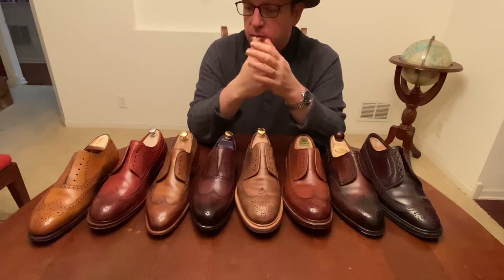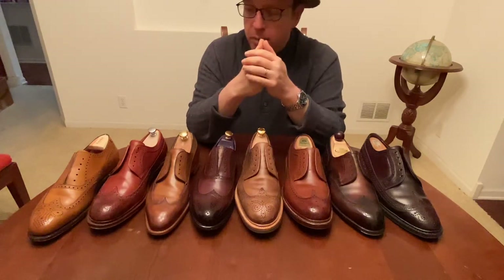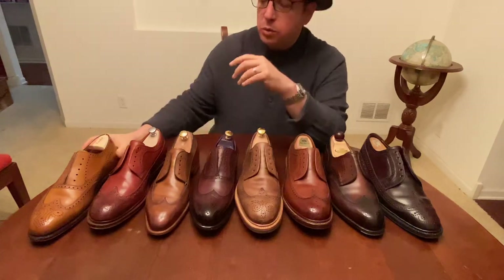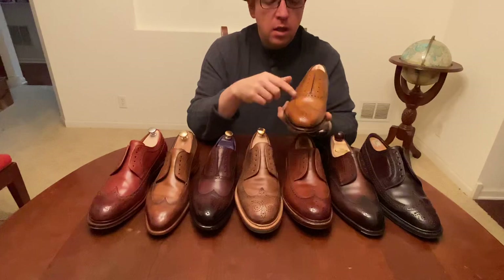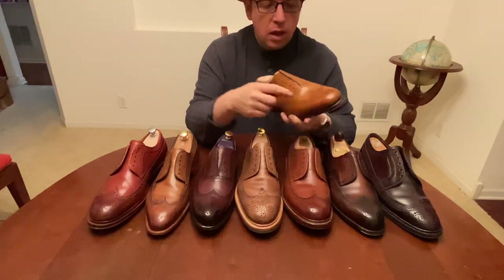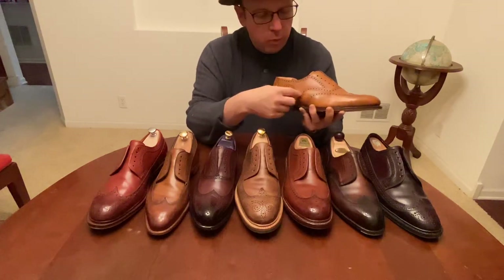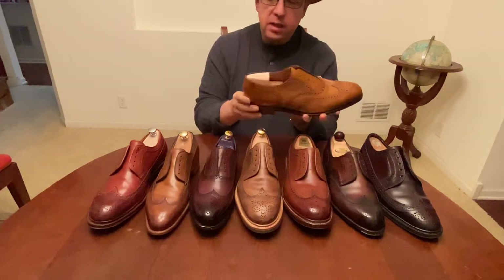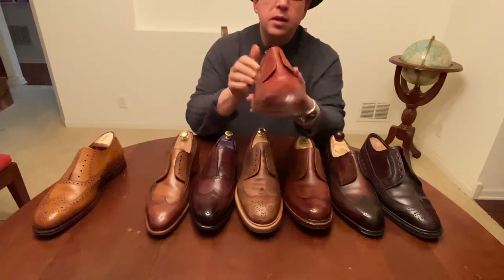First we'll talk about the short wing. This is an oxford — you can tell that because the facing here is closed, it comes together. It's a short wing because the wing only goes through about here, and there's another wing behind it. Relatively classic there, so that's your short wing.